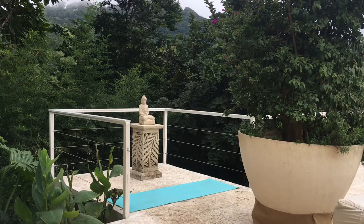Hi, I'm Angie, and today we're recording in the beautiful mountains of Costa Rica. Let's come to our mat, starting in our standing position.